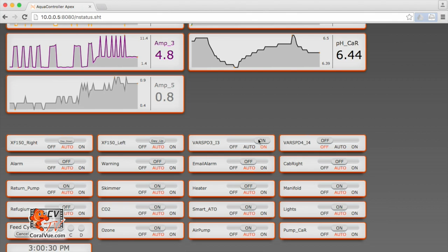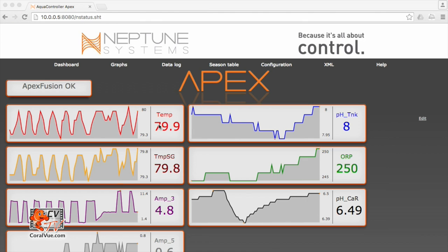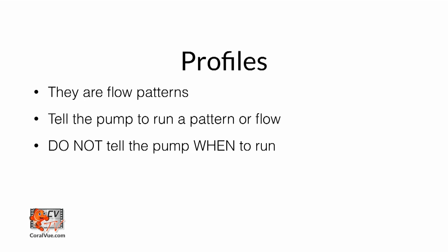We'll repeat the process with the right pump, which I have already done, and I figured that my right pump has a bottom speed of 30%. Now that we have established that our pumps have a bottom speed — the left pump has a bottom speed of 20%, but for simplicity of programming, we're just going to take the highest number and use it — so our pumps have a bottom speed of 30%. Now we need to create the profiles. Profiles are flow patterns. They tell the pump how to run, but they do not tell the pump when to run. When to run is done by the scheduling on the outlets.